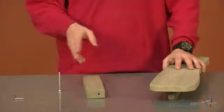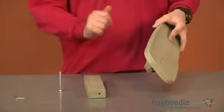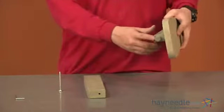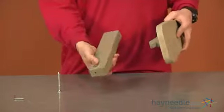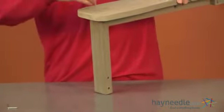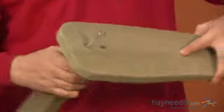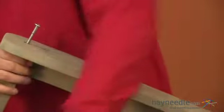Using our bolt labeled as A, we'll now attach the arm of our swing labeled as 3 to our front leg labeled as 2. Insert the peg of your arm into the hole of the leg, then insert your bolt through the top and tighten into place using your allen key.